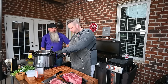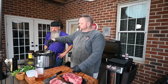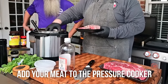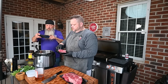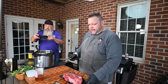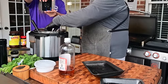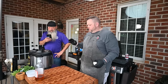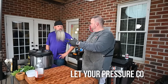Let's get this bad boy going. We're going to add a little bit more water and stir this up. We're just going to take our meat and throw it right in. We're going to cook it for about an hour — we'll go an hour on high pressure, then we're going to release it and look at it. If it needs a little bit more time, we want to make sure it shreds.